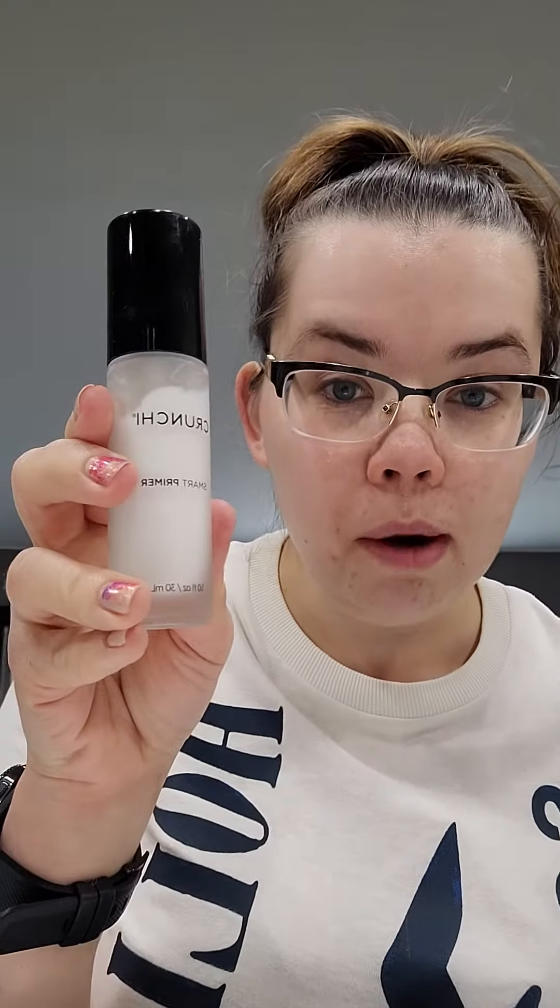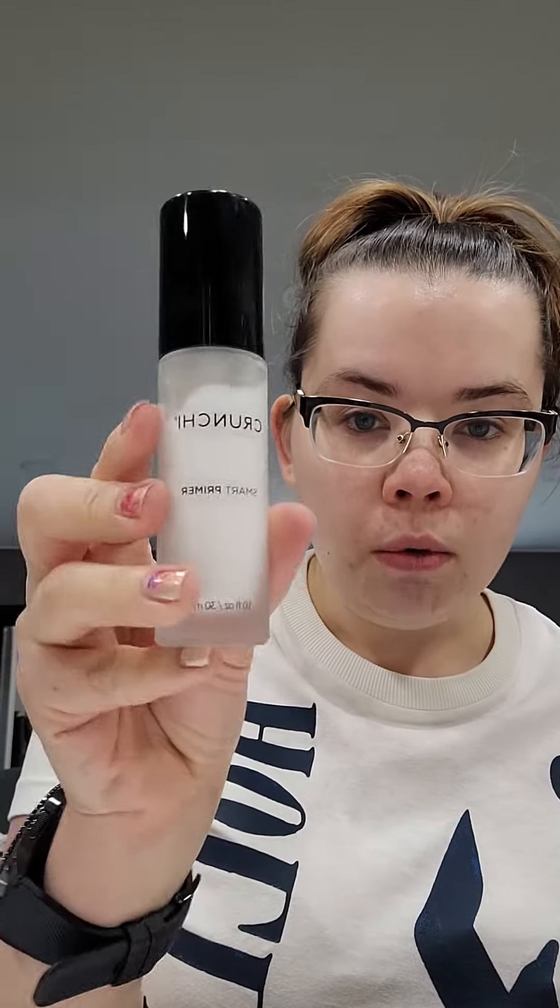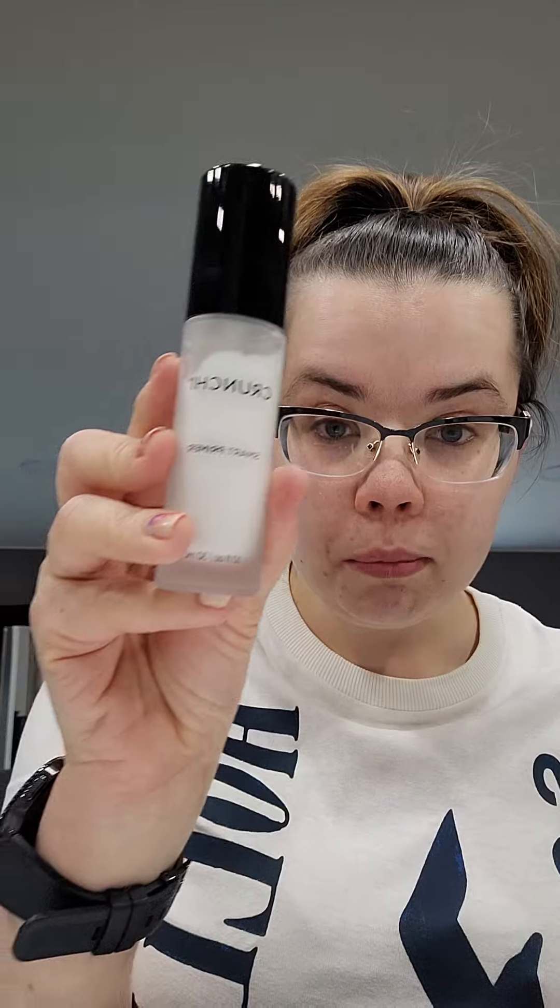Our next item is the Smart Primer. This goes amazing after all of your skincare, after your SPF, and right before you do your makeup — whatever you're choosing: your foundation, concealer, things like that. So this is our new and improved Smart Primer.